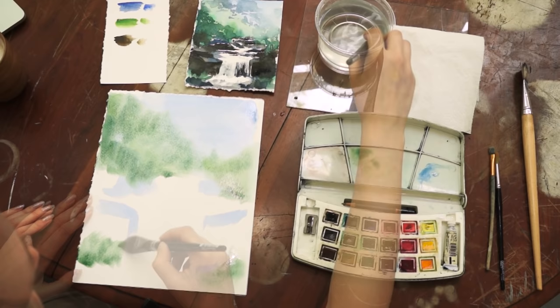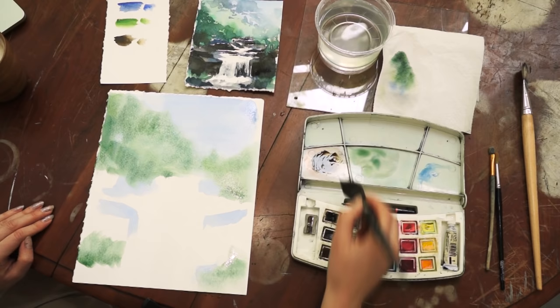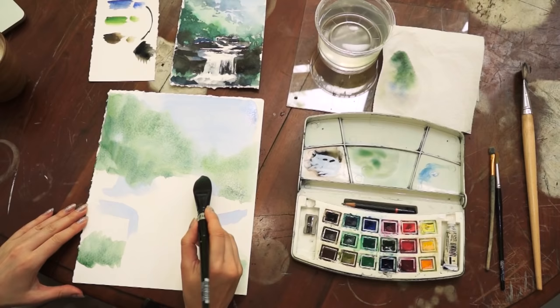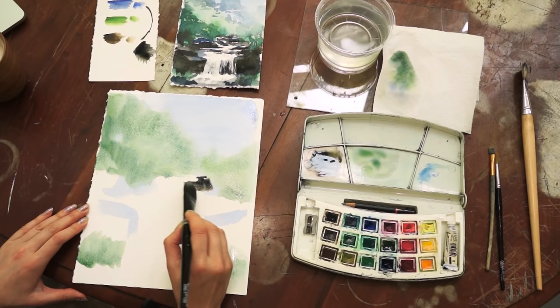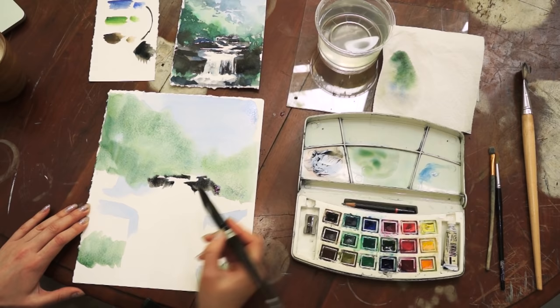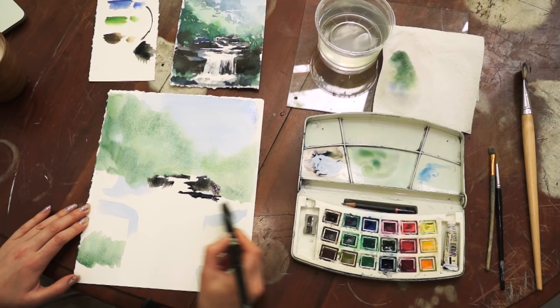Now I'm going to mix two colors — sepia and blue. This color I will be using to paint the rocks of the waterfall. By mixing those two colors you should get something like a cooler brown. Using your brush very loosely, but keep in mind that all of the rocks should appear rather horizontally to give perspective — start painting your rocks.